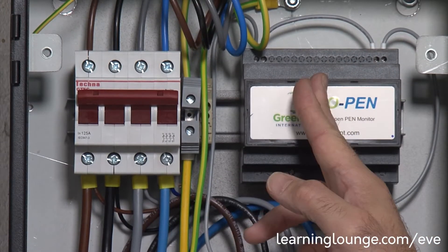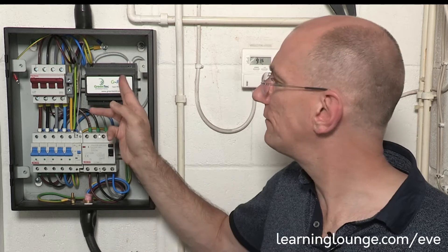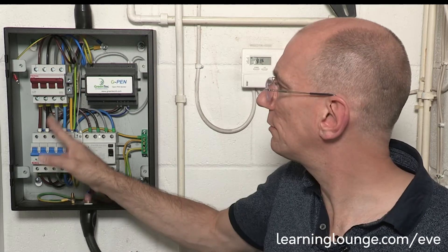What else can this little unit do? It uses all of the three phases, so in the event of a phase being lost, this device can detect that, because the voltage will rise on the neutral and will send the shunt down. And if you lose the phase, some motors may be affected and don't run very smoothly, but this device will operate as well.